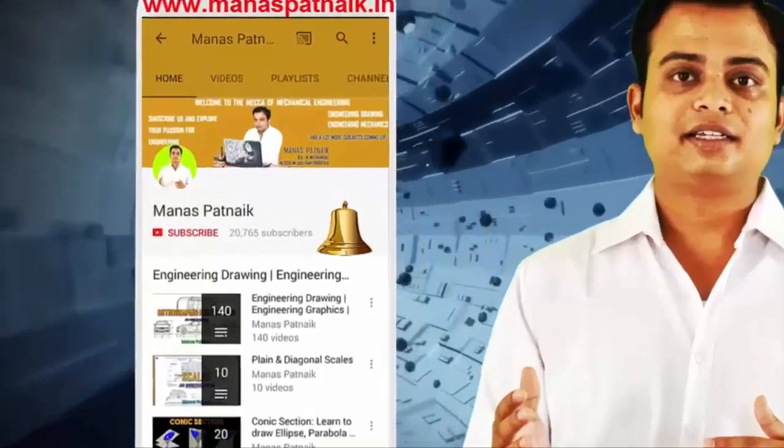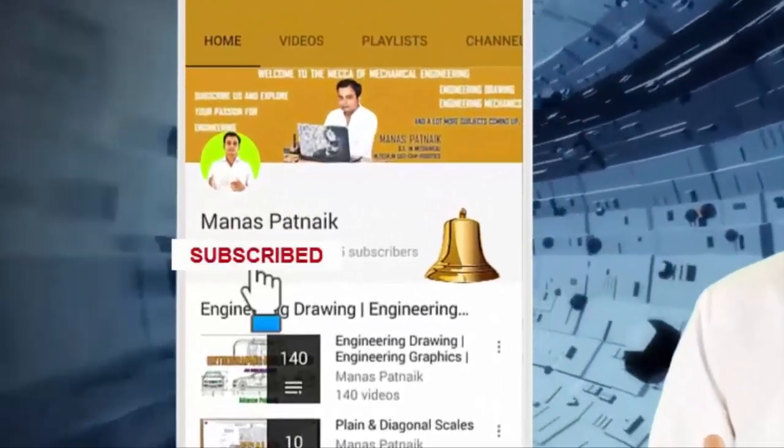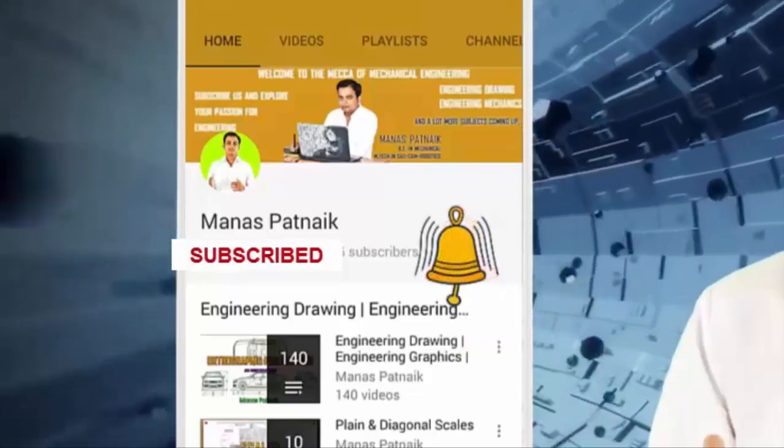Want to learn engineering and science? You've tuned in to the right channel. Hit subscribe and press the bell icon and never miss an update from us.